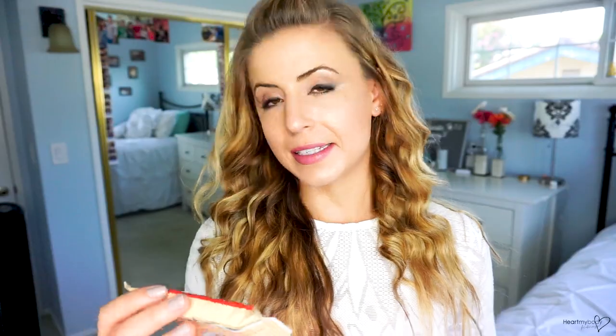I'm gonna ruin my dinner. The next bar is another Lara Bar — the Peanut Butter Cookie, the Original Fruit and Nut Food Bar. Just three ingredients in this one, and it's non-GMO, gluten-free, vegan, dairy-free, and soy-free. I chose two Lara Bars because the other one did not say soy-free, so even from the same company they might have slightly different ingredients — something to keep in mind. This one has 220 calories, 12 grams fat, 23 grams total carbs, 4 grams dietary fiber, 17 grams total sugars, and 6 grams of protein. It is made out of dates, peanuts, and sea salt — and that's it.